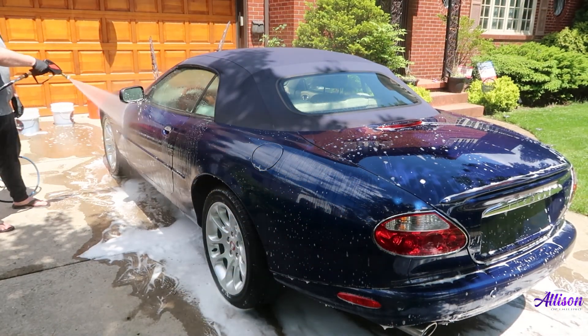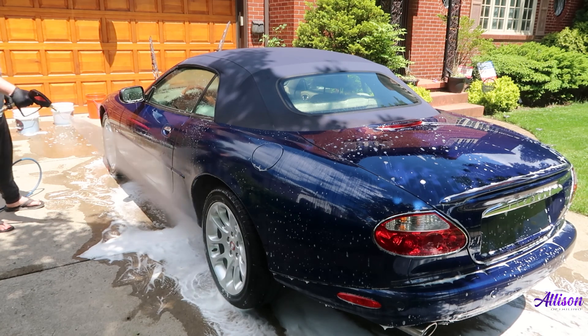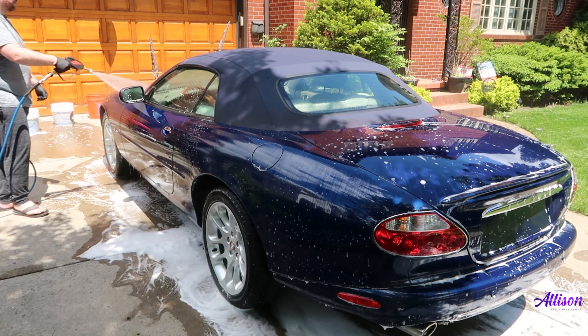After finishing with the hand wash, I'm going to rinse the car once again to remove any soap residue so we can continue with the decontamination.